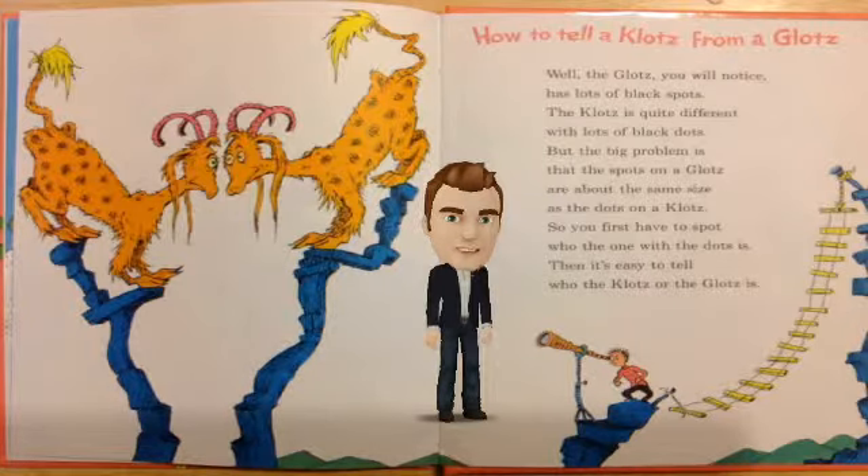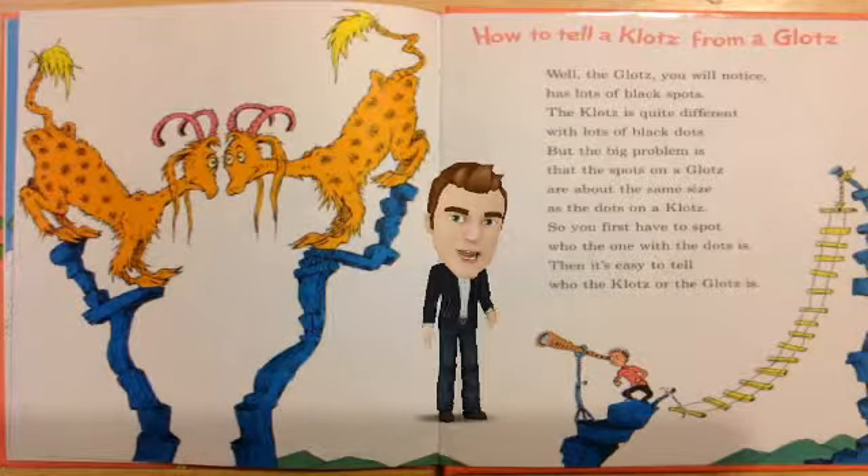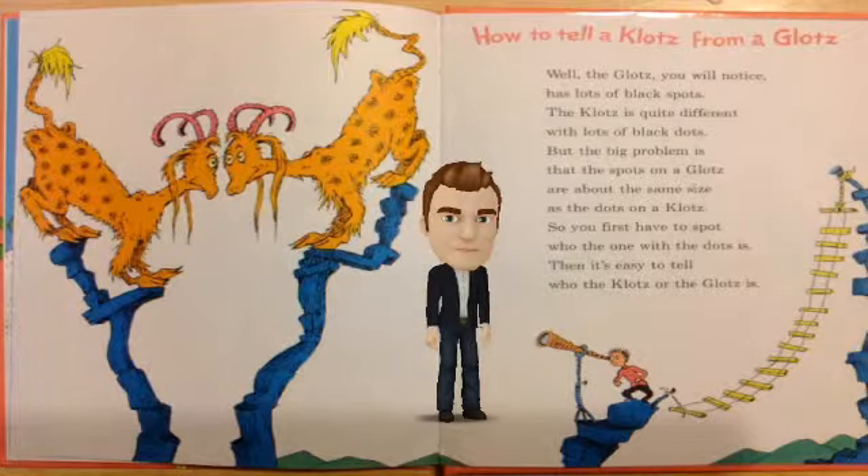But the big problem is that the spots on the glots are about the same size as the dots on a clots. So you first have to spot who the one with the dots is. Then it's easy to tell who the clots or the glots is.